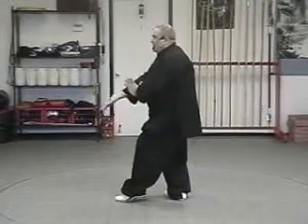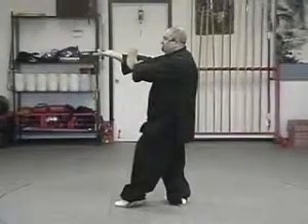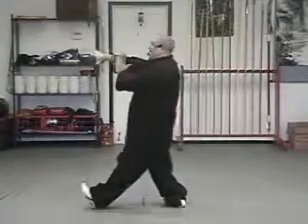Turn the right hand up, lift both hands up to shoulder level. Step with the left heel, turn the right hand over.